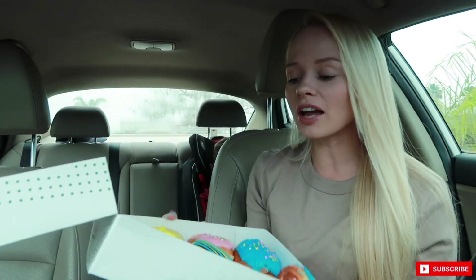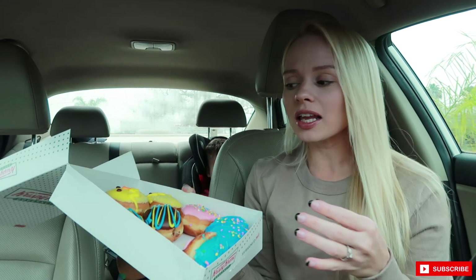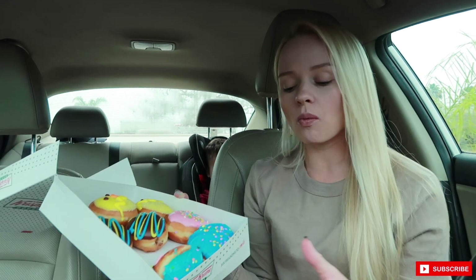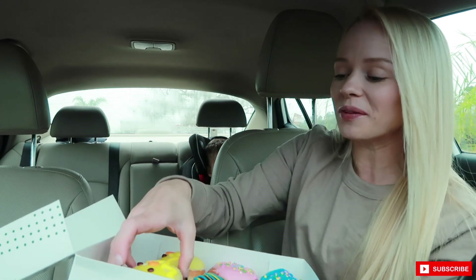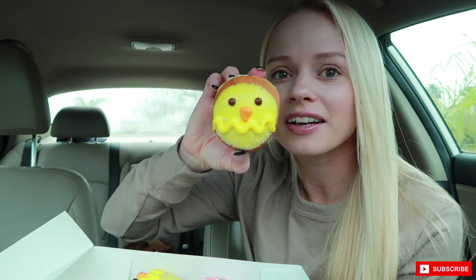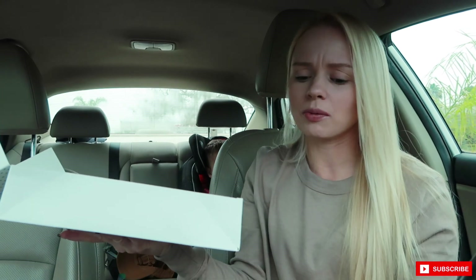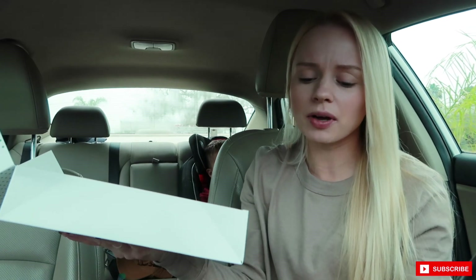Okay guys, I just got the pick. These are mini, but I feel like the mini donuts I've tried from Krispy Kreme in the past were a little bit bigger than this. This little peep donut — is this a peep? I don't know, it's a little baby chick but it's so cute.